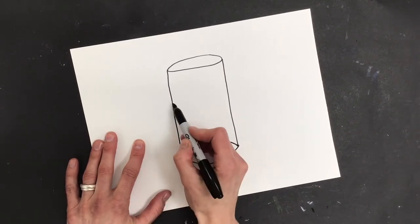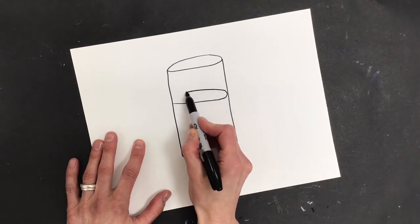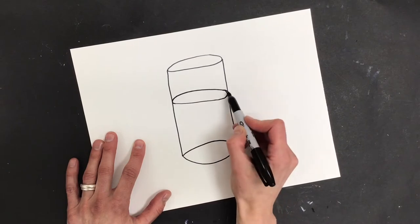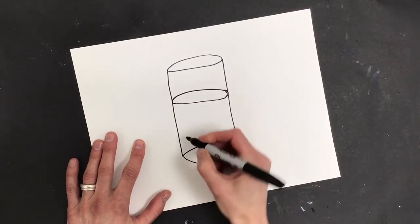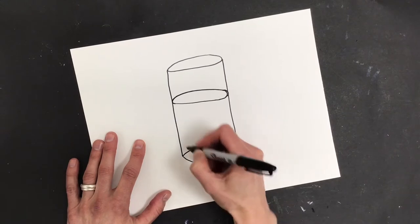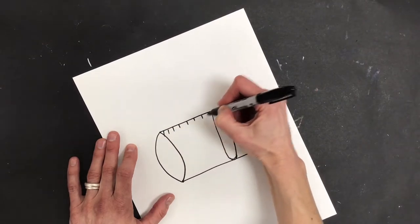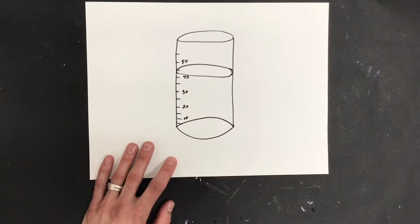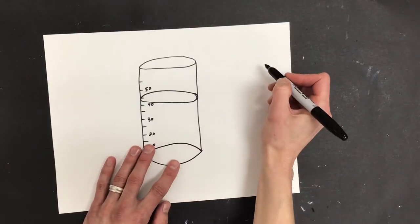I'm going to have the water level go to about here, so I'm going to draw another oval just like this — this is the level of my water. I'm going to put in some marks on the side so that it really looks like a beaker. I'll turn my page to do that. There's beaker number one.